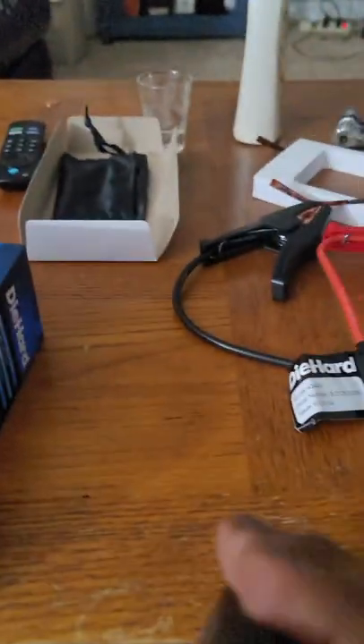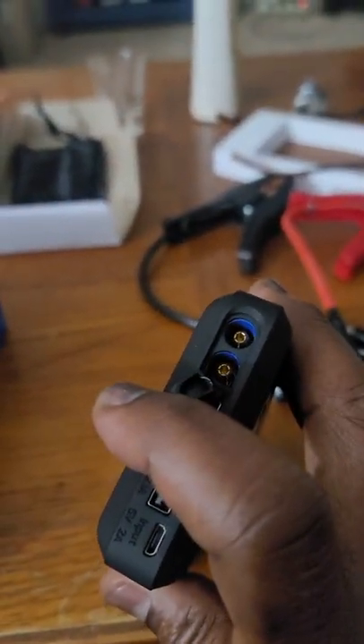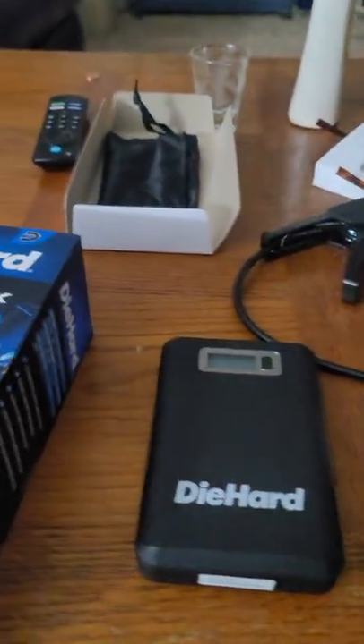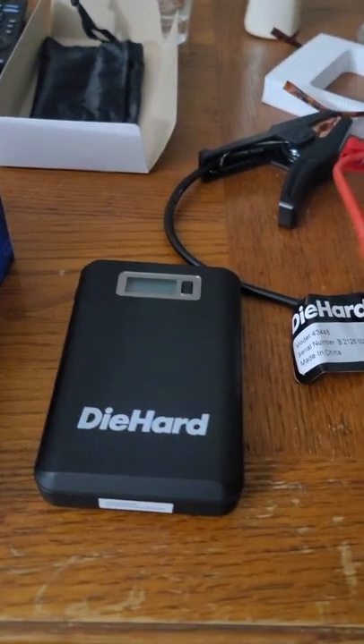You connect your cables here at the top by lifting this little baby here and injecting your cables. And I will get that and we will go out to my dead GMC Sierra truck.